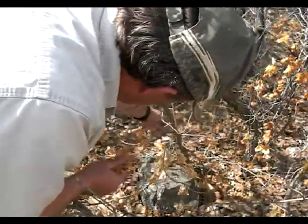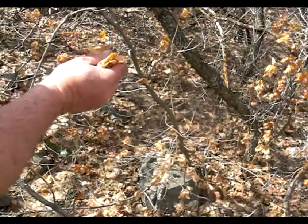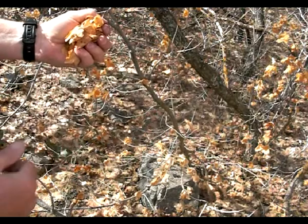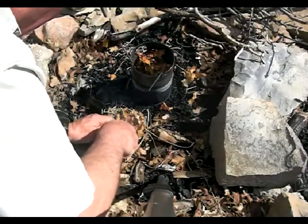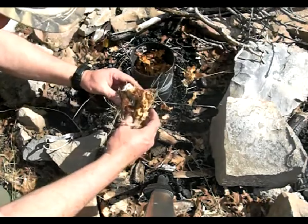All these leaves that didn't fall off this maple here — we just harvest those, just like that. That'll make us a nice way to get our fire started very simply, and we'll be cooking here shortly.